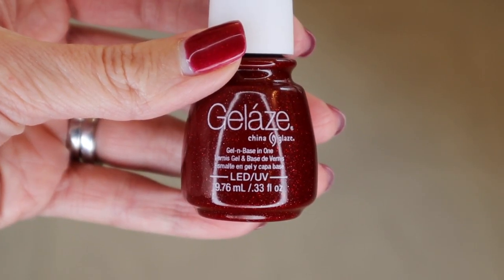All of the polishes that you buy say gel and base in one on the front, meaning that you don't need a base coat. Most gel polishes are going to require a base coat first, then the color, and then the top coat. So that's a huge pro for this polish line — it's actually one of the biggest reasons I decided to try it. It saves you money, and it saves extra time because you don't have to apply a base coat before you start putting on the polish.